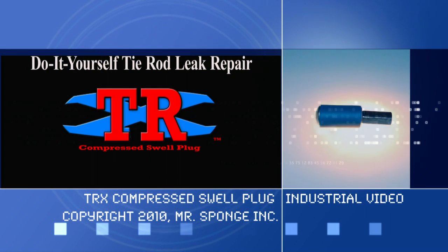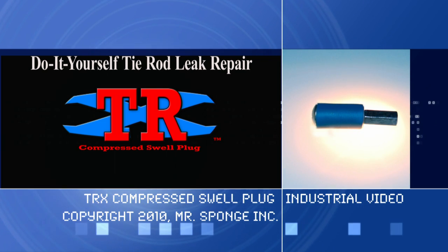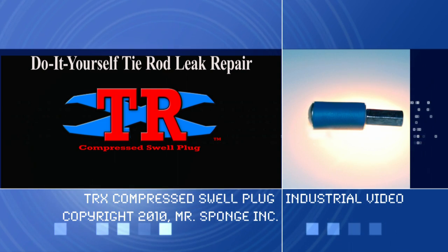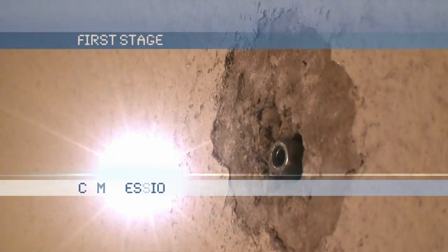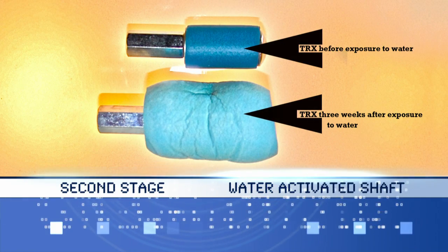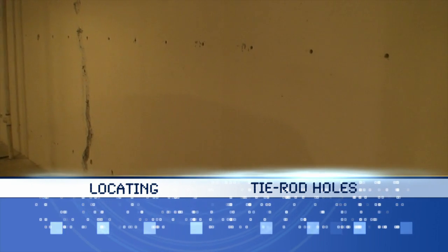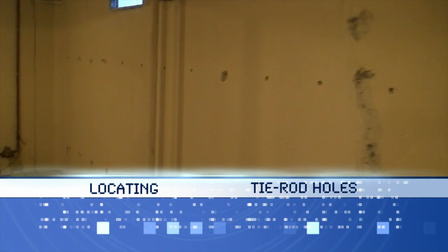This repair video presents the new TRX Compressed Swell Plug, designed to repair tie rod leaks in poured concrete foundation walls. The new TRX is scientifically designed as a two-stage sealing device for homeowners and maintenance personnel to use themselves. The first stage seal is from compression. The second stage is a water-activated shaft that reacts to the presence of water and swells to a long-term compressed, water-tight seal. In this video, we will learn how to locate the tie rod holes left from the dismantling of the forming walls and how to seal them with the new state-of-the-art TRX.